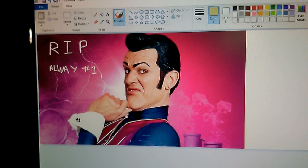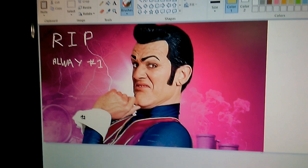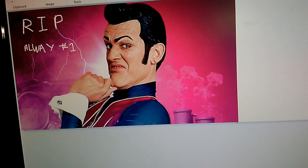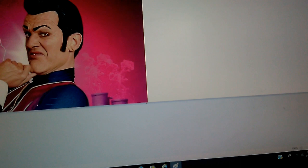Hello everyone, it is I, ZMS Panther. Today, as a tribute to our friend Robbie Rotten, also known as Stefan Karl Stefansson, we will be drawing his character Robbie Rotten, which he played in LazyTown. It's a sad day for all, but I will paint as a tribute to him.